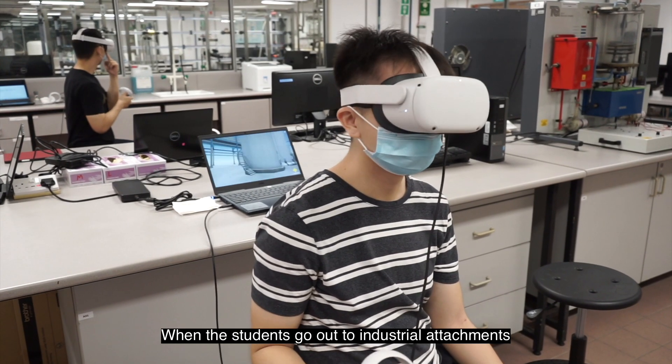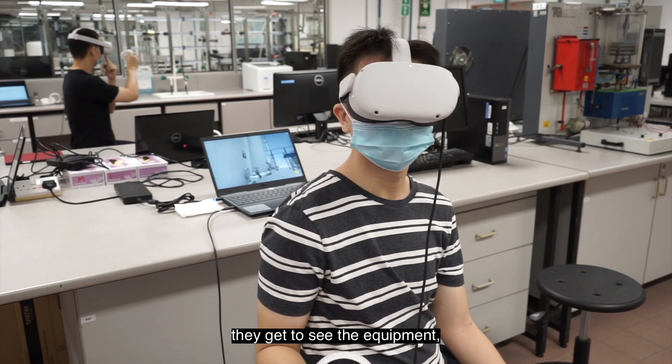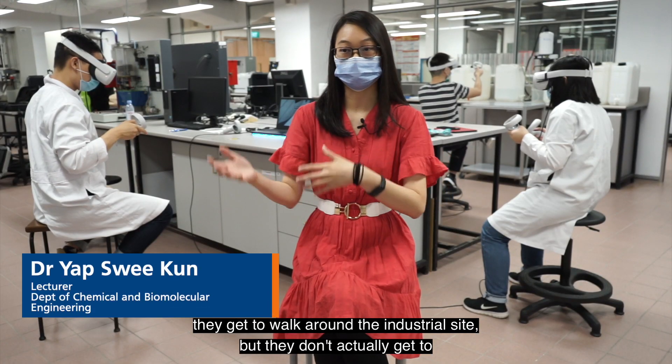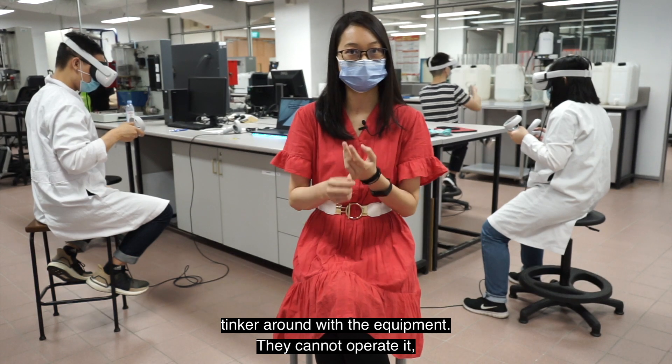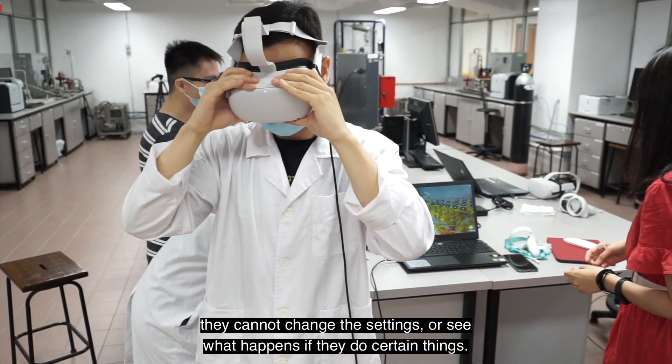When the students go out to industrial attachment, they get to see the equipment and walk around the industrial site, but they don't actually get to tinker around with the equipment. They cannot operate it, they cannot change the settings or see what happens if they do certain things.